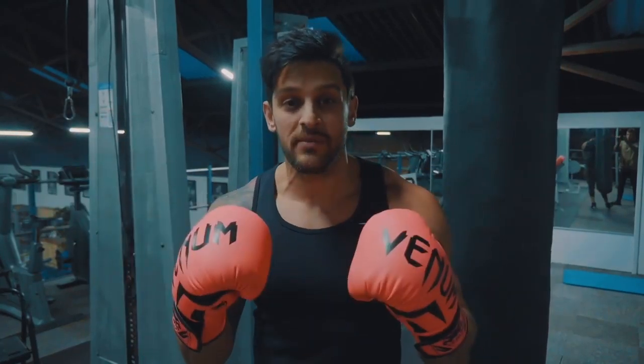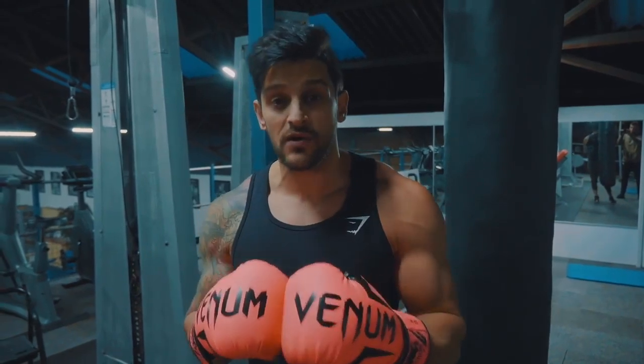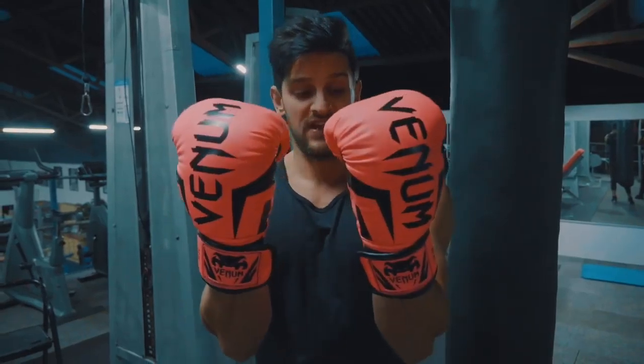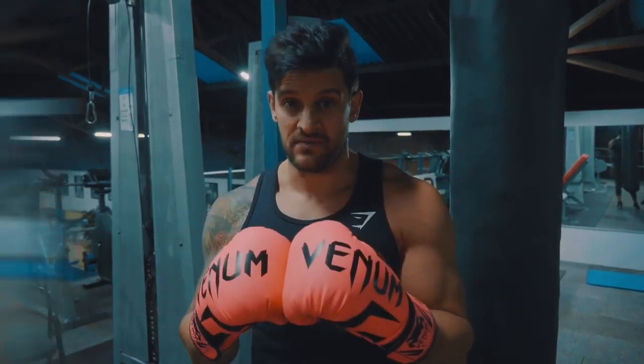First, equipment you're going to need. Some simple gloves, 12 to 16 ounces, will protect your hands enough for this. Most gyms will have them for you to borrow, so don't be afraid to ask. If not, you can get relatively inexpensive ones. I've got these Venoms — I think they're called the Venom Elite. I'll link them in the description below. Simple Amazon buy, and I can recommend them.